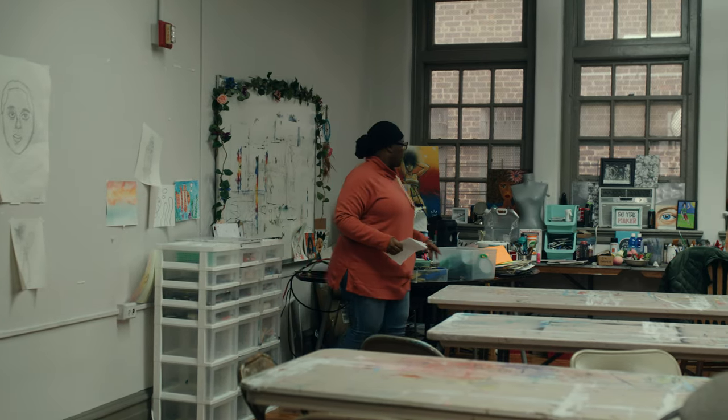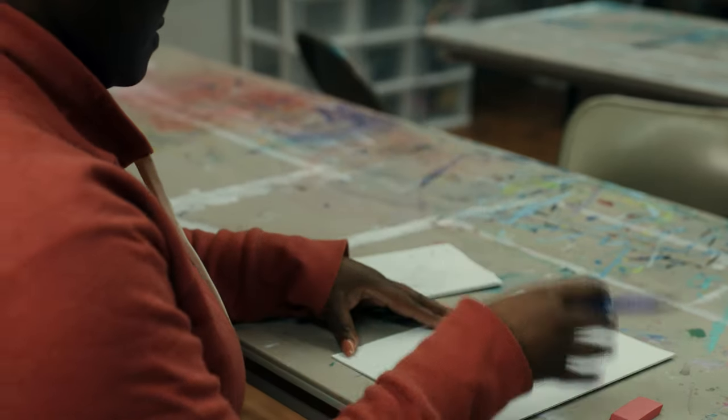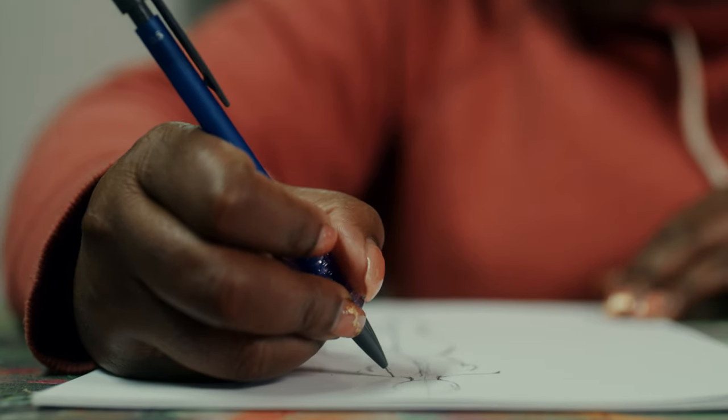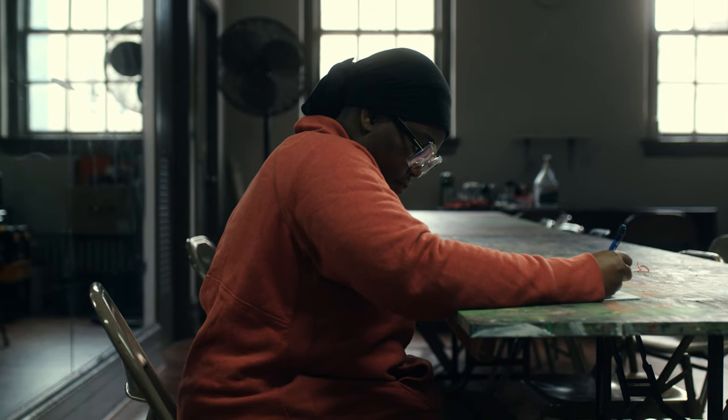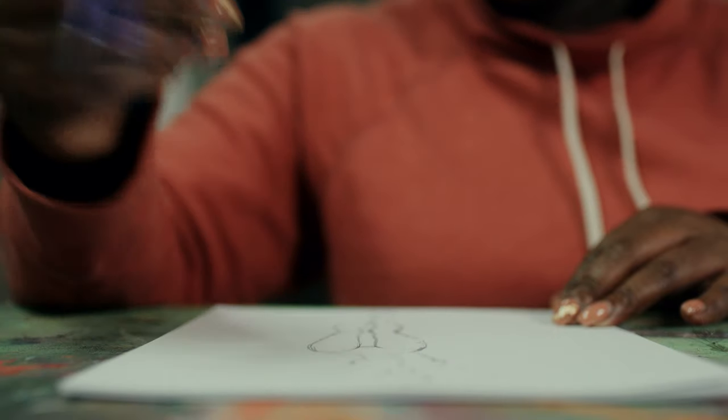We also do sketching, so you'll learn how to put your designs on paper — come from your imagination and put it on paper so that in the future that's something you could create. Every week you pick up something new, and when you leave the class you leave with something tangible.